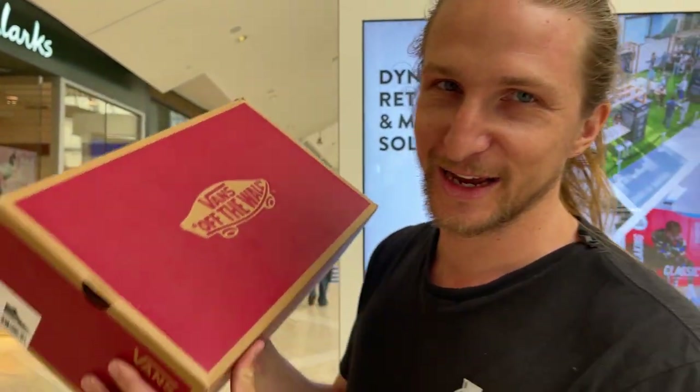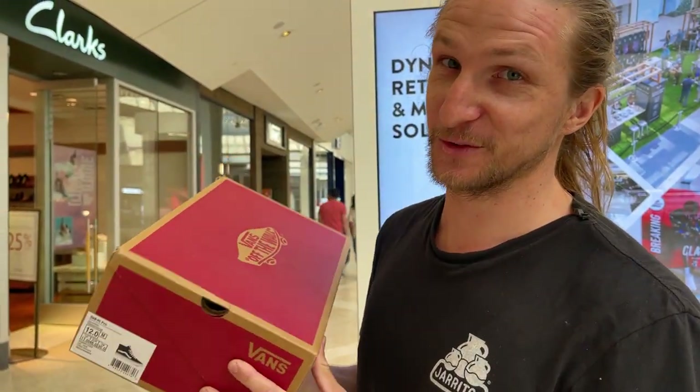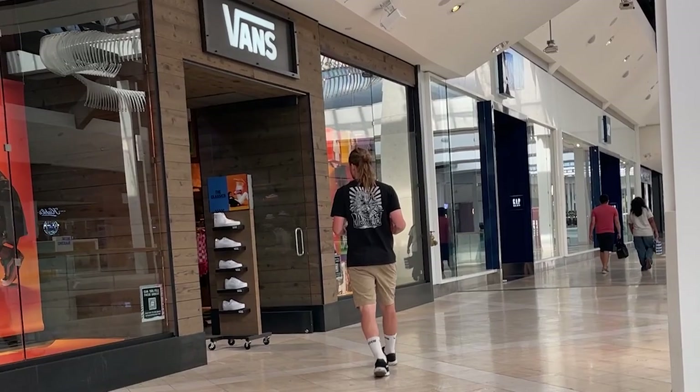I should come to the mall more often. We are here at the Vans store and I'm going to try to return my duct tape shoes to the store. Honestly, I'm kind of nervous — I don't really do stuff like this.